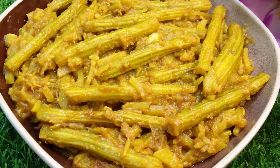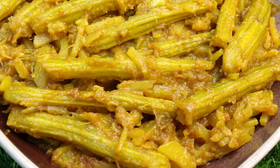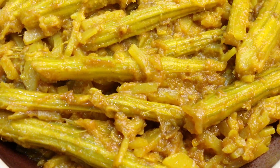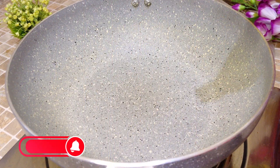Assalamualaikum. This is my first recipe. My recipe is for 2-3 servings. I'll give a brief introduction in the beginning.